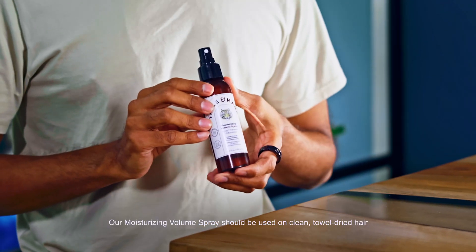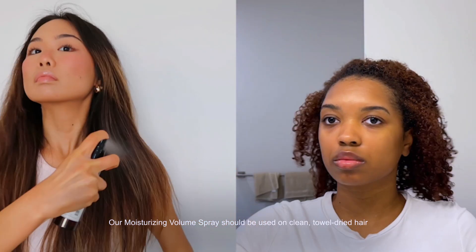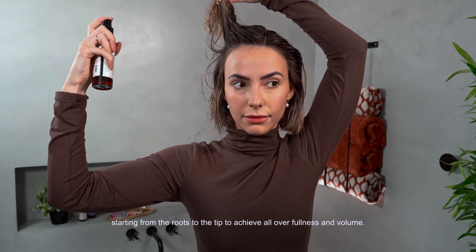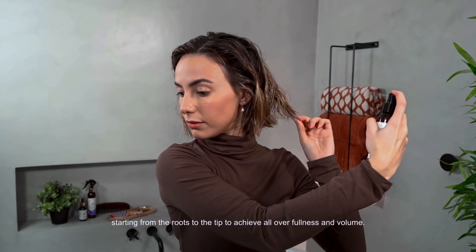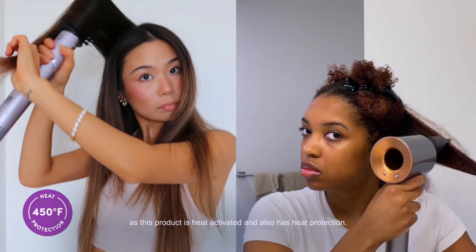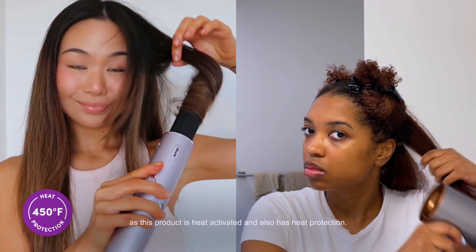A Moisturizing Volume Spray should be used on clean, towel-dried hair starting from the roots to the tip to achieve all-over fullness and volume. Be sure to follow with your favorite heat styling tool, as this product is heat-activated and also has heat protection.